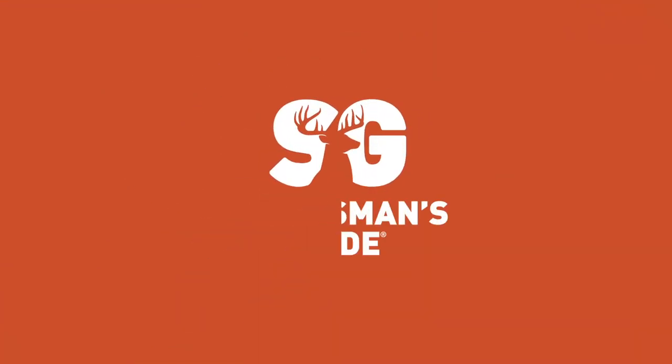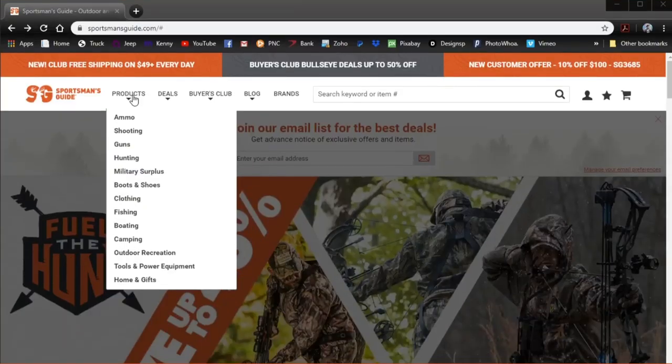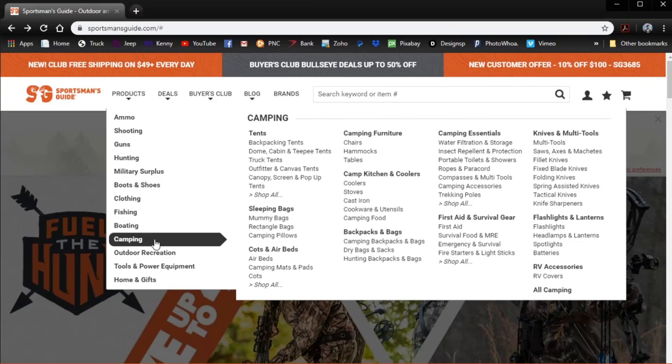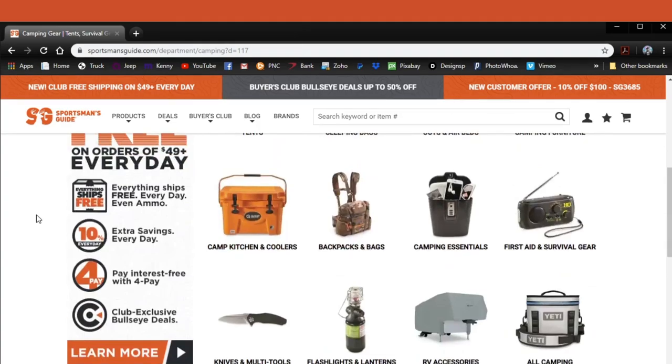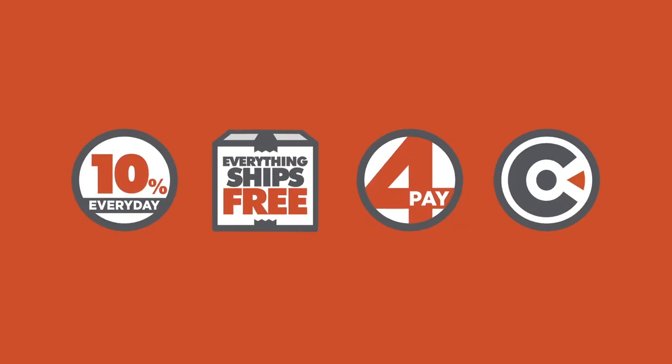This video is sponsored by my friends at Sportsman's Guide — your one-stop shop for all kinds of gear pertaining to camping, survival, and general preparedness. I've been a customer of Sportsman's Guide for a number of years now, and I'm happy to have them as a sponsor for the channel.